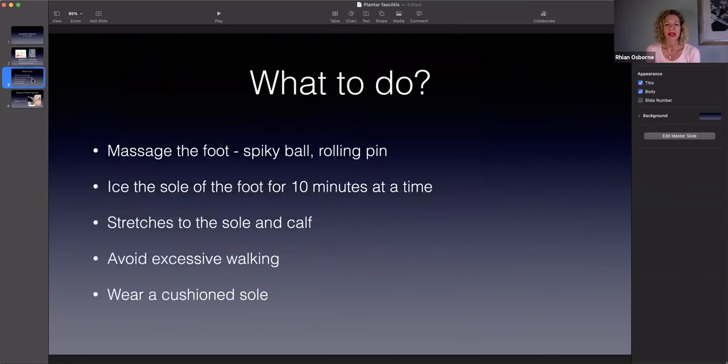What can you do about plantar fasciitis? It doesn't heal very quickly because tendon issues have reasonably poor blood supply, so they take a little time to heal - you're not looking at a week or two. It takes months to sort out. What you can do at home is massage the sole of the foot to get blood flow going into that area. You can use your hands, a spiky ball, a tennis ball, a golf ball, or a rolling pin - every day you can massage the foot. You can also ice the area that's inflamed.